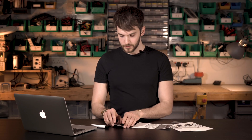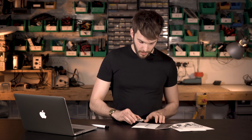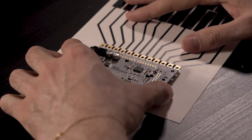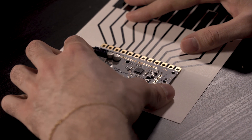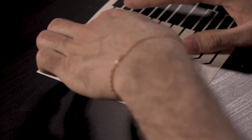Once you've done that, take your touch board carefully, avoiding smudging the electric paint you just soldered on, and align it onto the dots like that and stick it down. Give it a hard press and it's good to go.